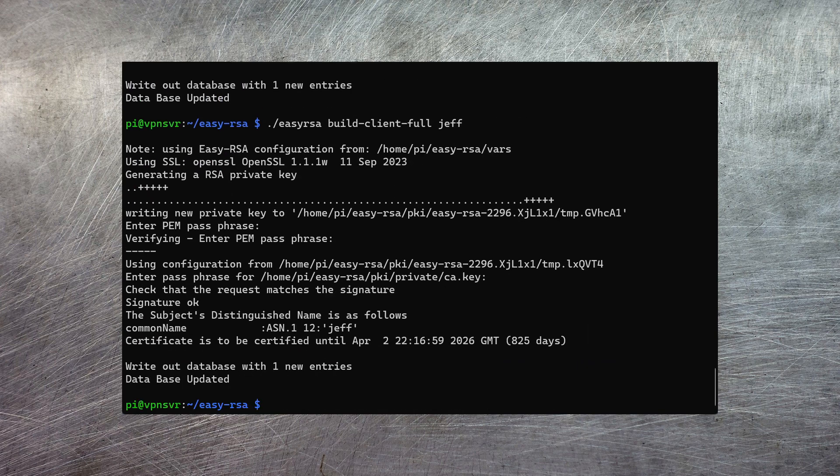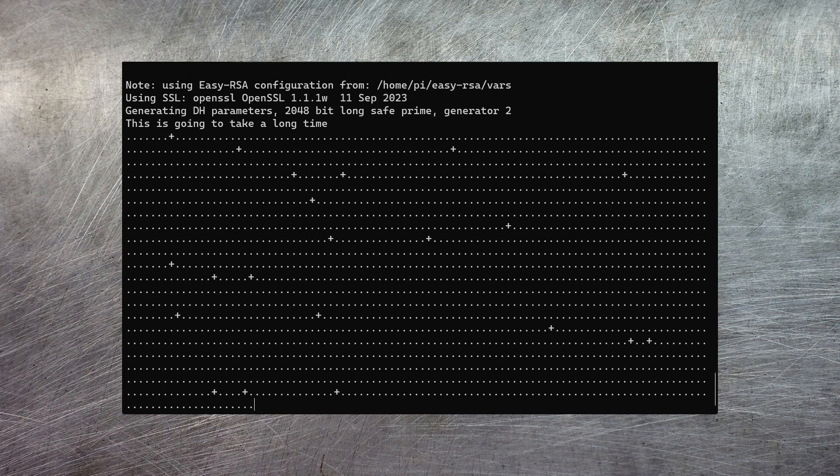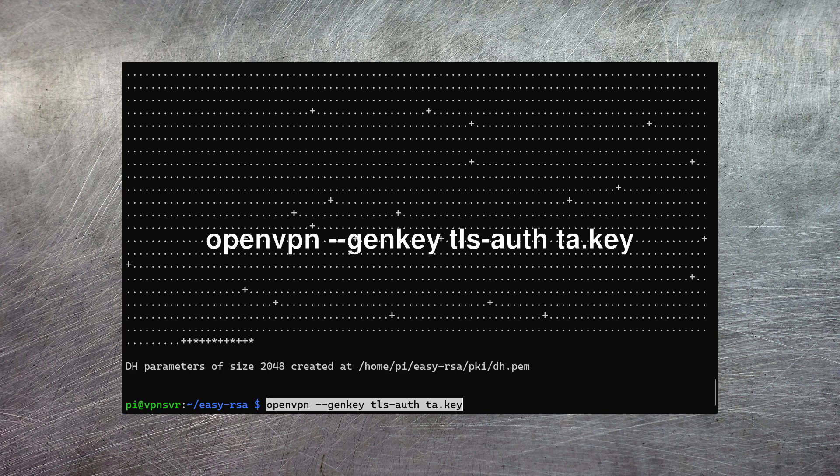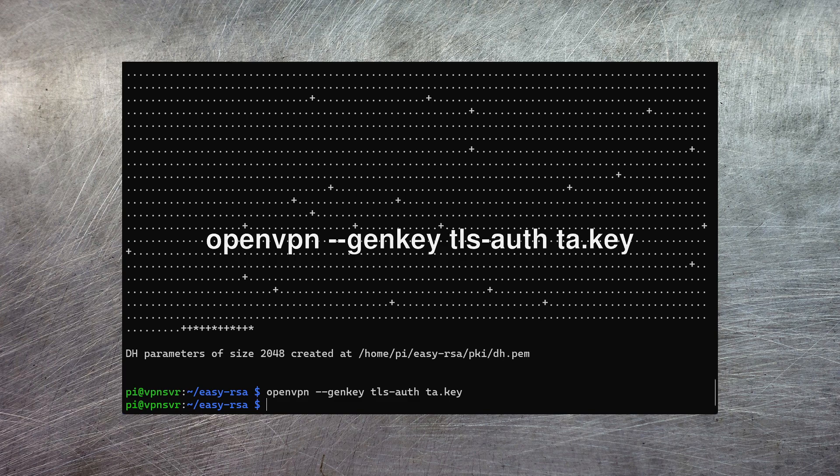As well as the server and client certificates, there are two other certificates that need to be created for OpenVPN to work. The first is to generate what are called Diffie-Hellman parameters — these are encryption parameters needed by the server. Just like with all the others, it's really easy to create them with this command. The last thing we need to generate is what's called a TLS authentication certificate. This provides an extra layer of security on top of the normal SSL connection, and it's generated with this command. All of your certificates are now created.